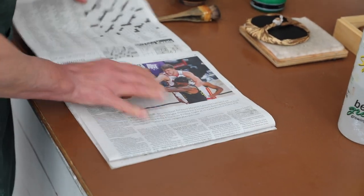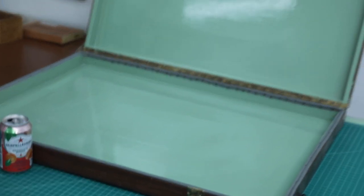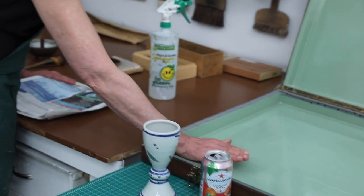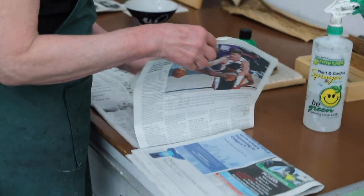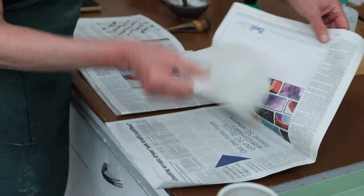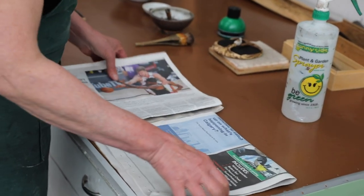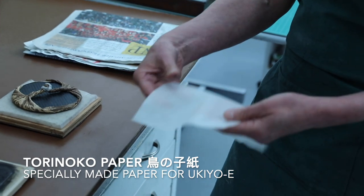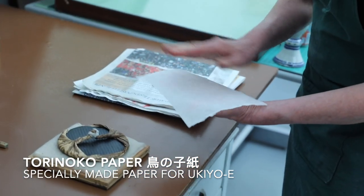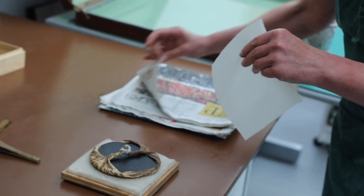I would have my newspaper dampened in a box and soak my paper for about half an hour — the heavier weight torinoko paper — then place it in the box between damp newspapers or blotters and close it overnight so it would be ready for printing the next morning. We usually do that for a color print because it's so important to have the paper just perfectly damp. This is good quality handmade torinoko paper — we want it damp but not wet.